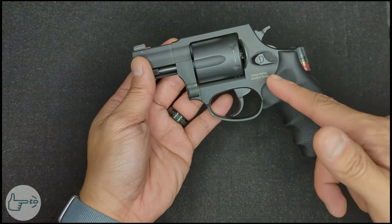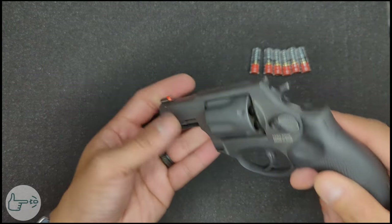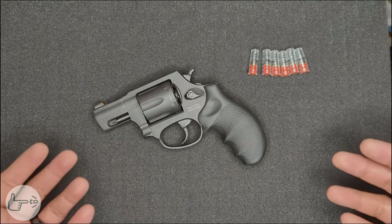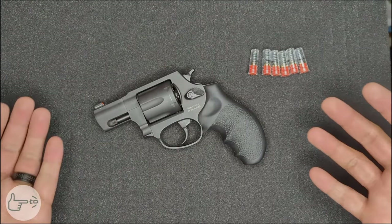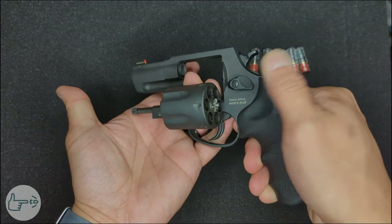Quick reintroduction: this is a Taurus 856 revolver with a six shot cylinder chambered in .38 Special, upgraded with a Hogue mono grip, reduced power hammer and trigger springs from Wolf Gun Springs, and an upgraded front sight from Taurus. The first tip is how to carry the revolver or show that it's unloaded. When the revolver is laying on a table, a great way to show it's unloaded is to open the cylinder by pushing forward on the cylinder release and rotating the cylinder out.